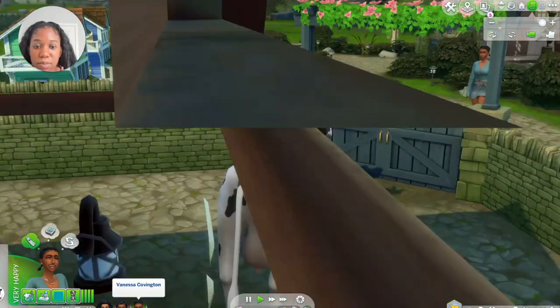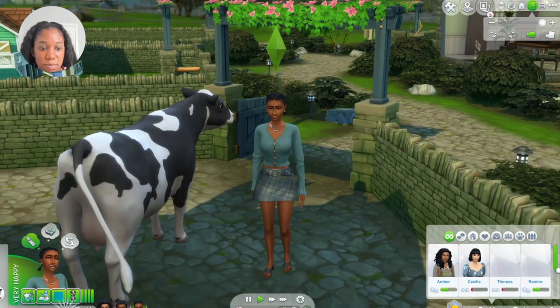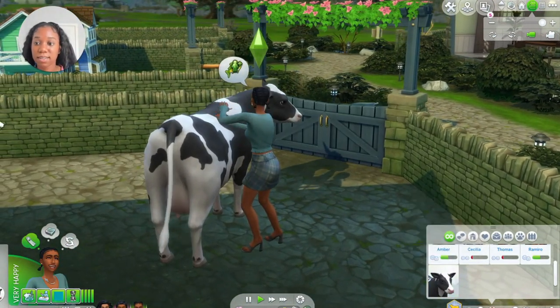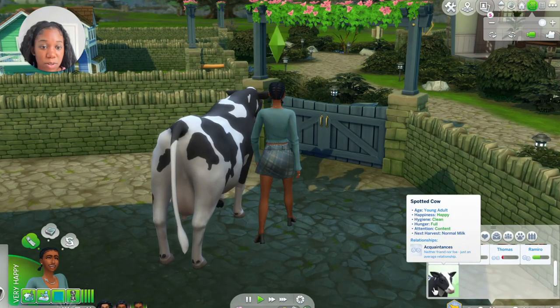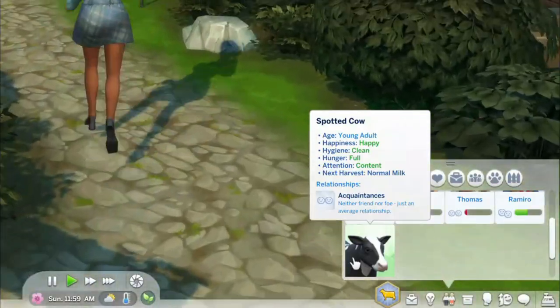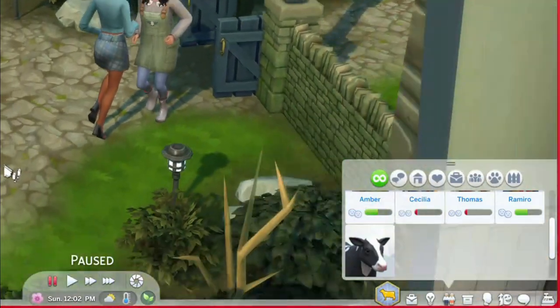Let's pet it — I wonder if your friendship grows with a cow. Oh, it does! That is so cool. Oh my gosh — age: young adult, happiness: happy, clean, full, content, normal milk. Okay, great!